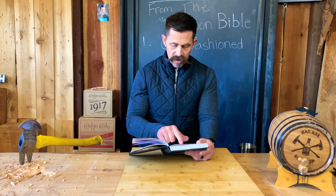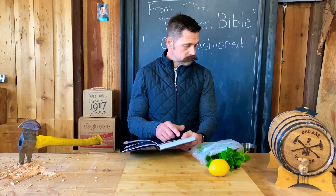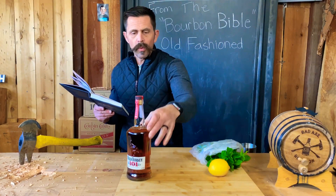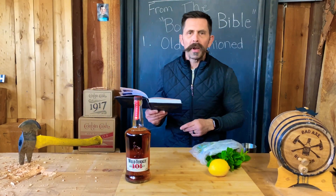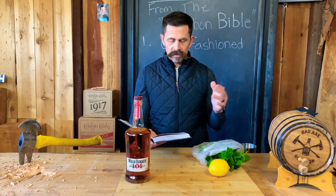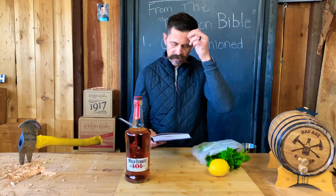Here are the ingredients: two fluid ounces of bourbon — definitely got that. Wild Turkey 101, people! Best utility bourbon on the planet! And three quarters of an ounce of simple syrup.